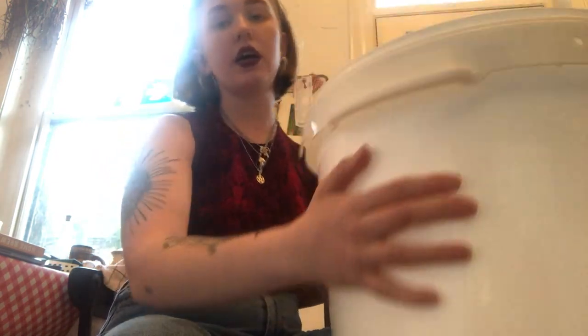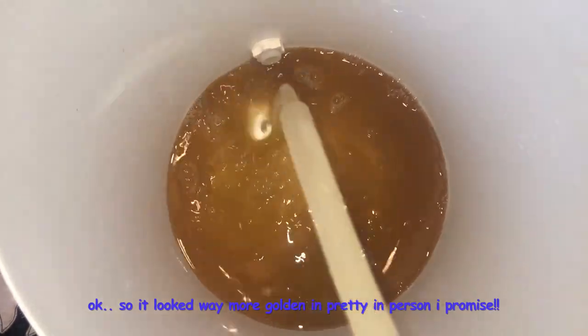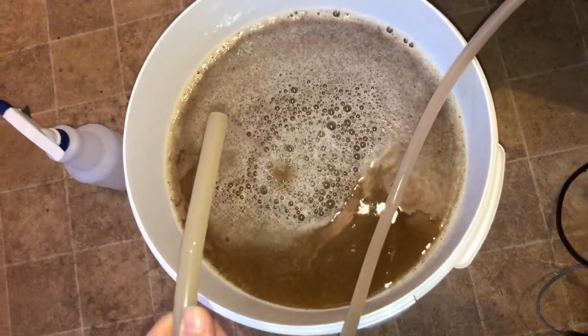That has finally cooled down after what felt like absolutely ages. I'm just going to transfer it into my FV — all sanitized and everything. I'm going to do it at slow speed, just to get a little bit of aeration in there. Aeration — press the pump. So that's all transferred. I've just taken a gravity reading — my original gravity was meant to be 1051 but it's 1060, so stronger than we thought.